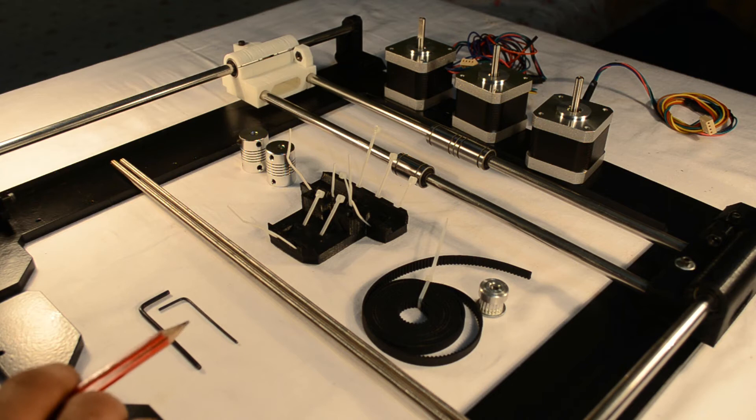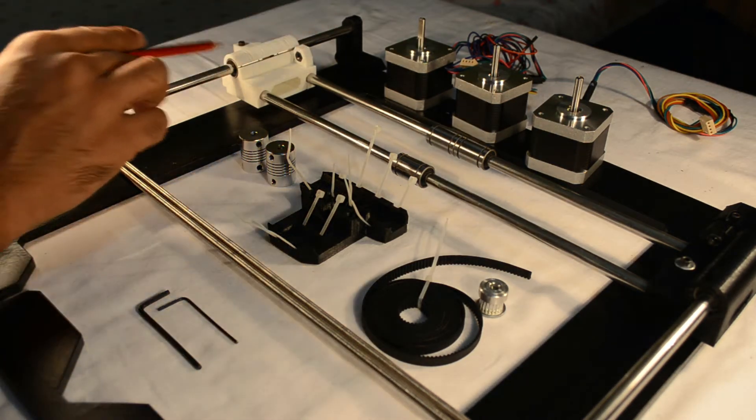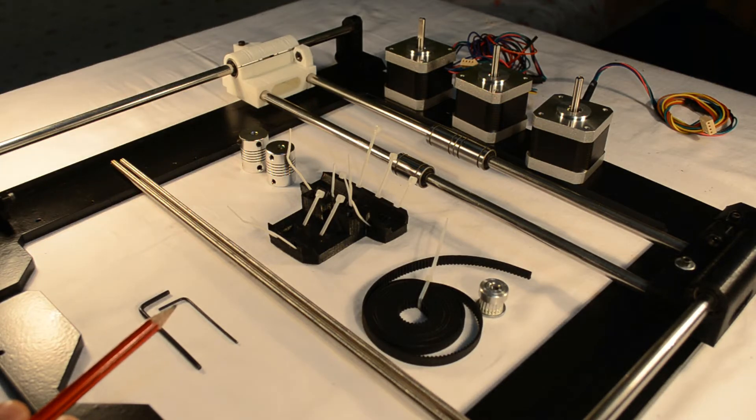Hello everyone, welcome once again to 3dprintronics.com. In our last part we had learnt how to assemble the basic frame of the Z axis and the X axis. In this part we shall be learning how to complete the assembly of the Z axis and the X axis.